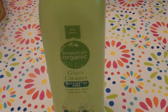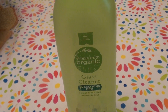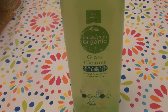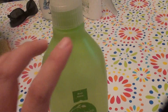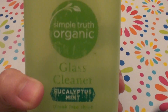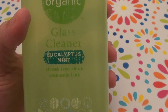This is a glass cleaner — a really great glass cleaner. This is actually the second spray bottle I have bought of this cleaner. This is by the brand Simple Truth Organic. Let me show you what it looks like. It comes with a trigger spray, obviously, and it comes in a green colored bottle. It says it's non-toxic — Simple Truth Organic glass cleaner.